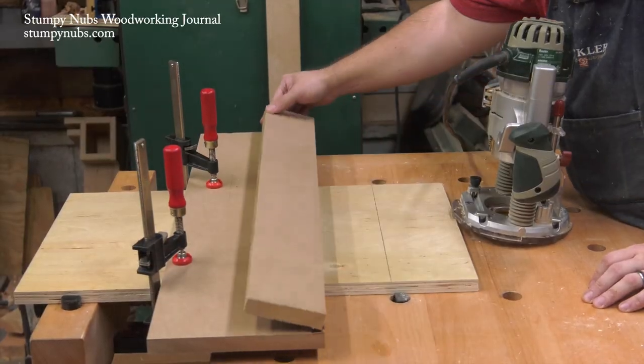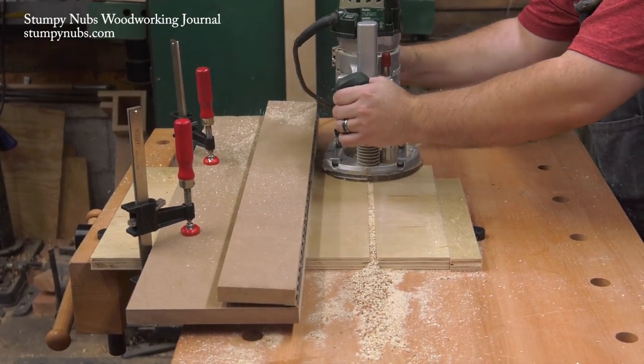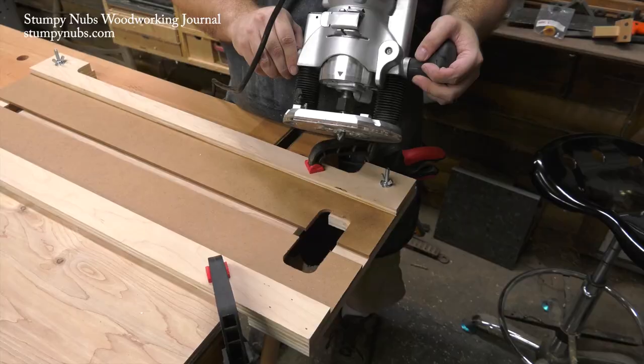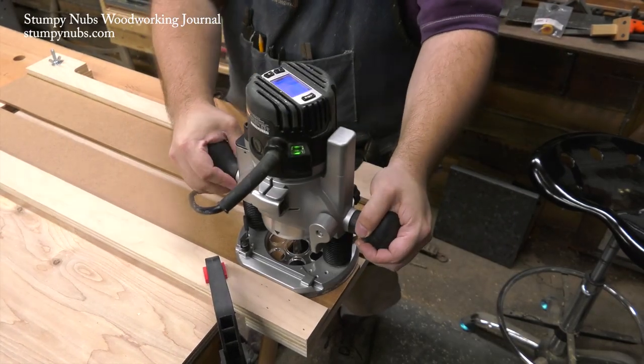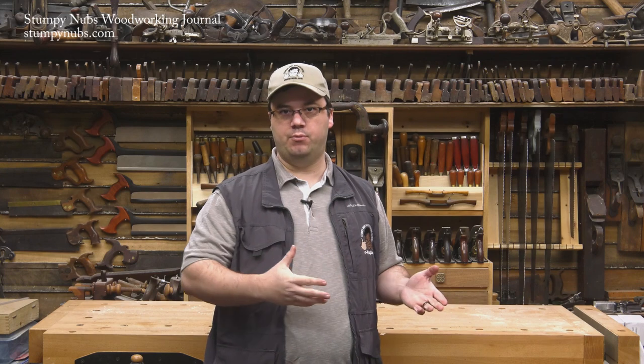This is video number two. The first jig was shown in video number one, which was posted a few days ago. You'll find a link to it in the notes below this video, and when the third one is available, that link will also appear in the notes below — just click on Show More to find them. Each of these three videos shows a different homemade edge guide, both how to use it and how to make it. Each guide has its own set of features, its own pros and cons, so watch all three before deciding which one you want to make.